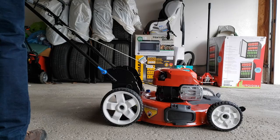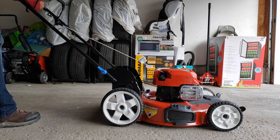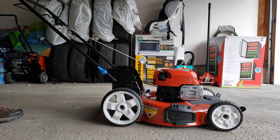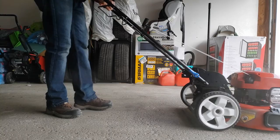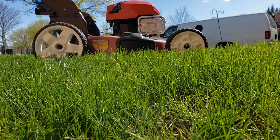All the preparations are finished — now it's time for the initial starting of this lawnmower. It took three pulls to start the mower, but you have to remember the fuel lines were empty prior to this. This is start number two, just minutes after the initial startup — this time it only took two pulls to get the engine going.